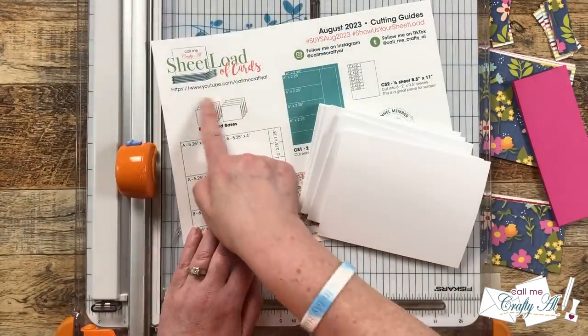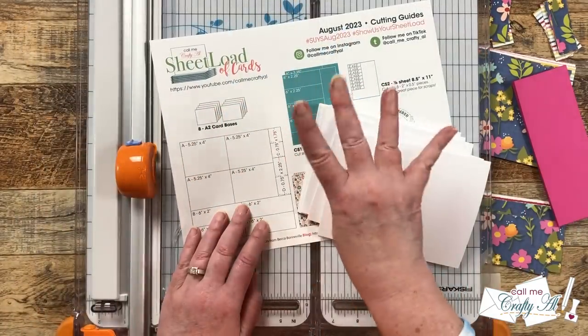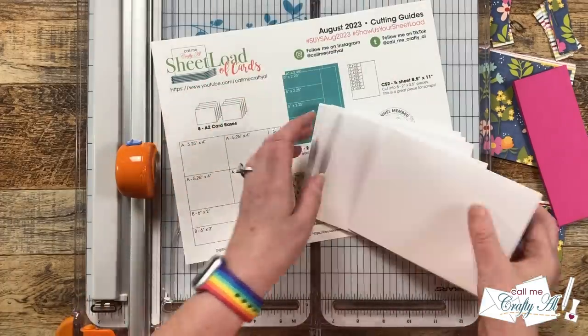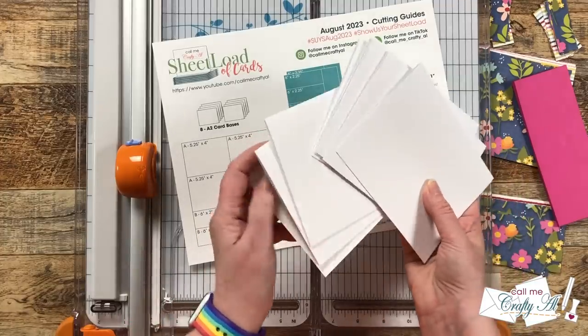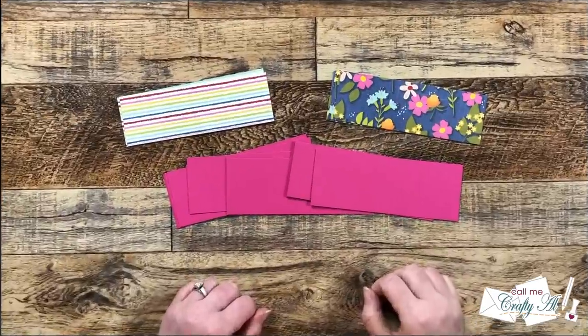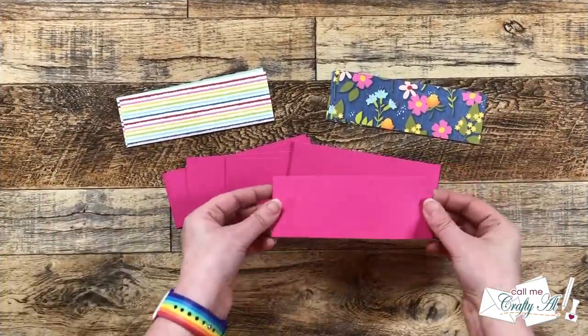Your next step might be to prepare your card bases, and to do this you'll get four pieces of cardstock, cut it in half, and then fold it in half. But I did already have some in my stash, so I just pulled out eight. Now that all of the pieces are cut, we can start assembly.